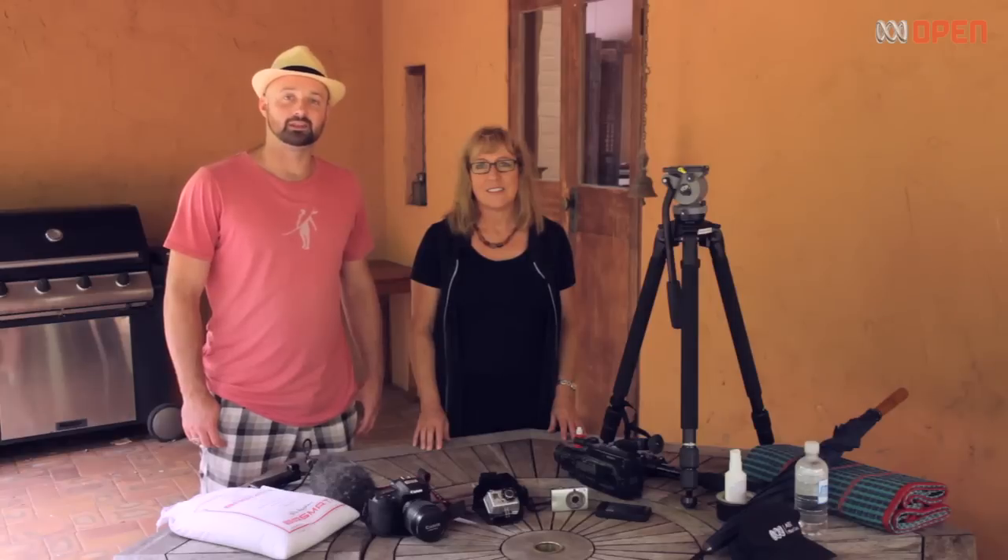Hi, welcome to ABC Open. I'm Catherine and I'm Benj. In this video we're going to show you some of the things you can use to make a mini documentary.